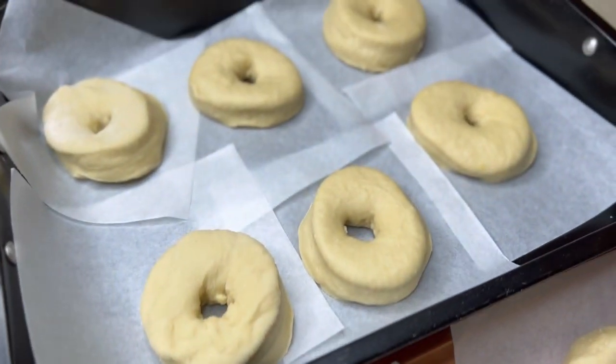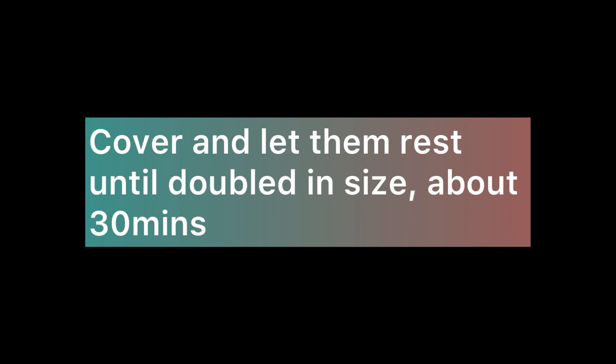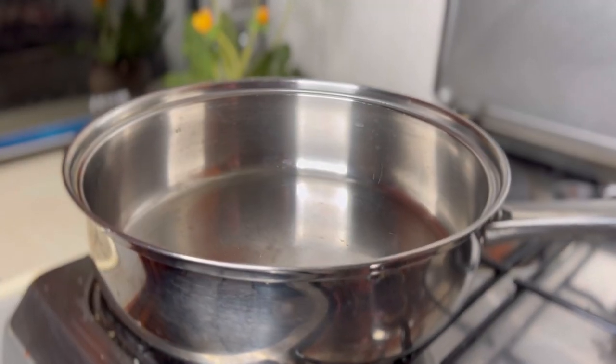We're going to put them on a tray and leave them to rest for at least 30 minutes until they have increased in size. I also did some braided donuts — those were a bang! Up to 30 minutes and you're good.